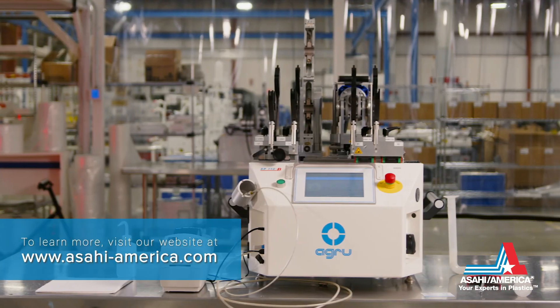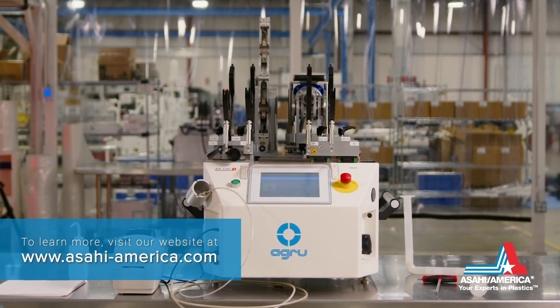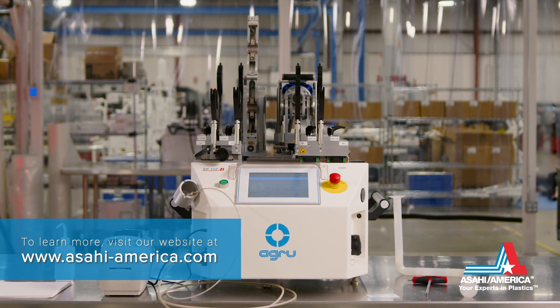To learn more, visit www.asahi-america.com.